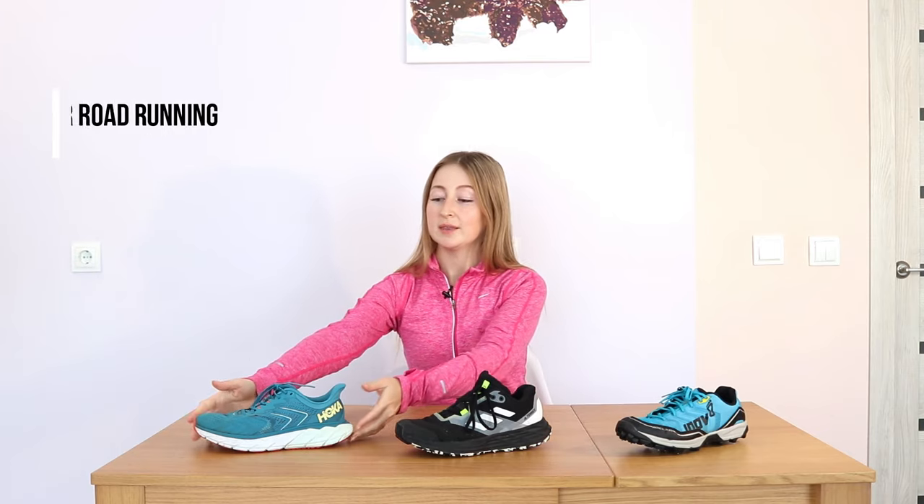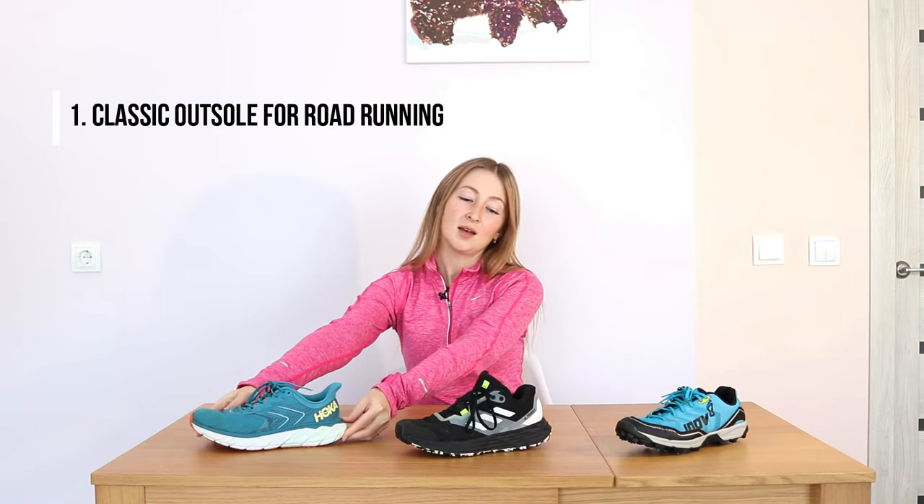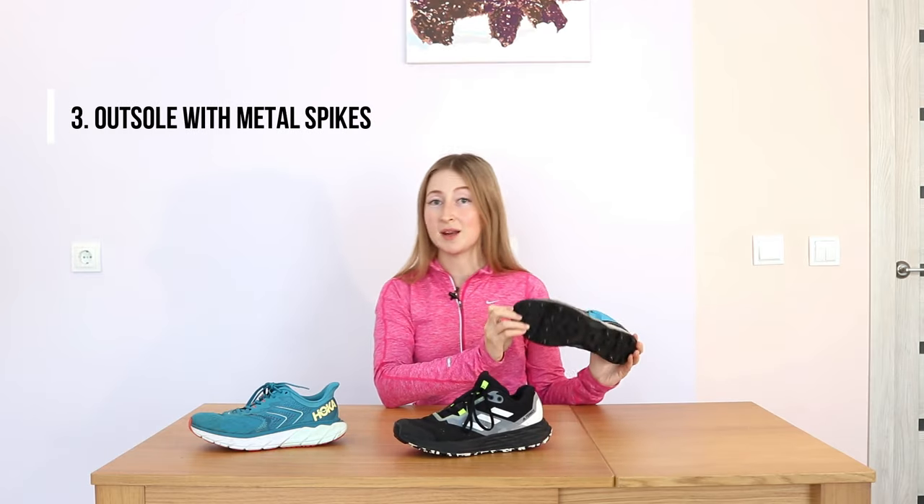In future I'm going to make a comprehensive video about all parts of running shoes, no matter if you are looking for winter or summer running shoes. But this time let's focus on winter. The most important part for us is the outsole. Nowadays on the market you can find three types of outsoles: the classic outsole for road running, the outsole for trail running, and the outsole with metal spikes.